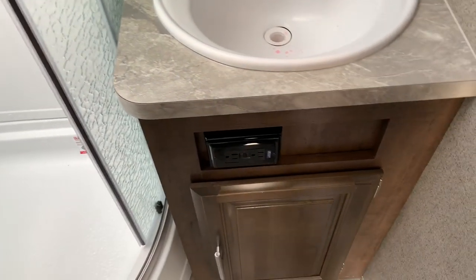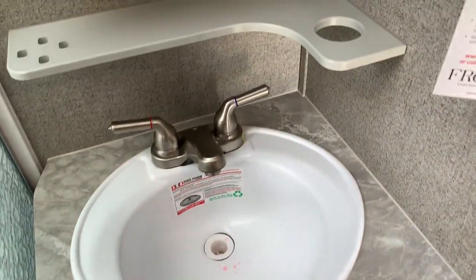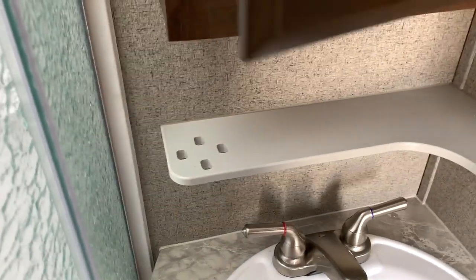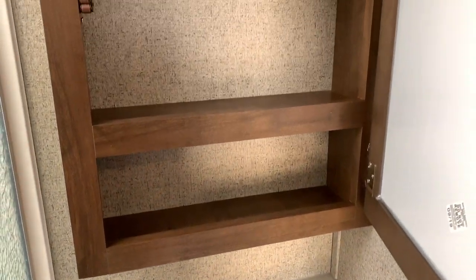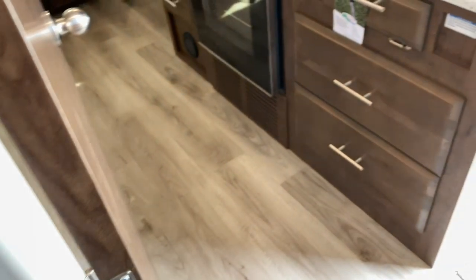You've got a little bit of storage down below the sink, a 110 outlet, and a place where you can stick your hair dryer. There's room for several toothbrushes, and you've also got a little medicine cabinet to put whatever you might want.